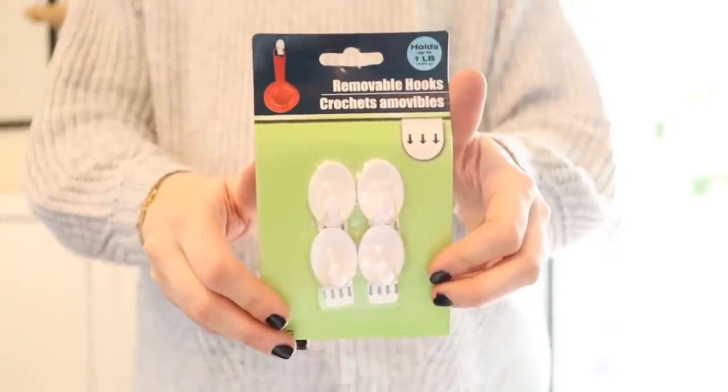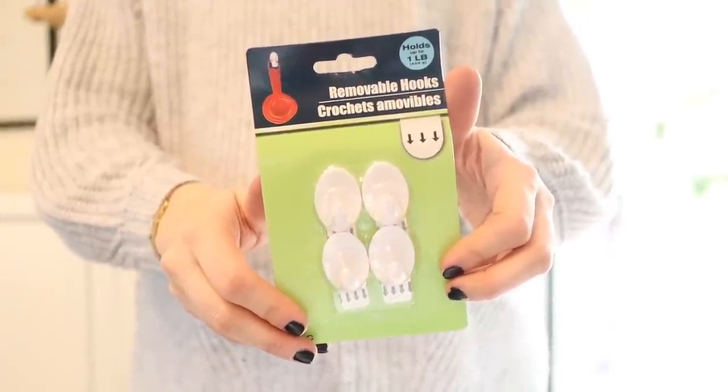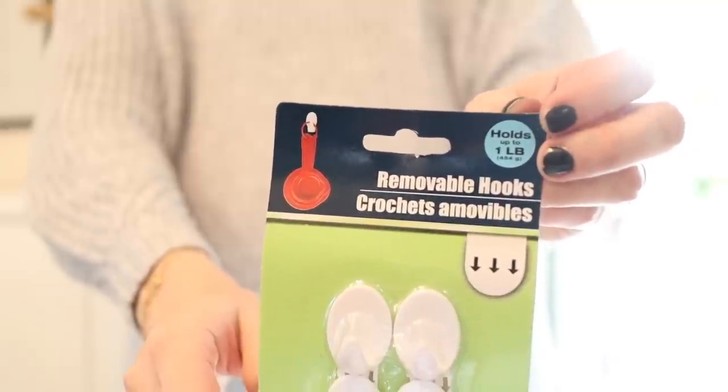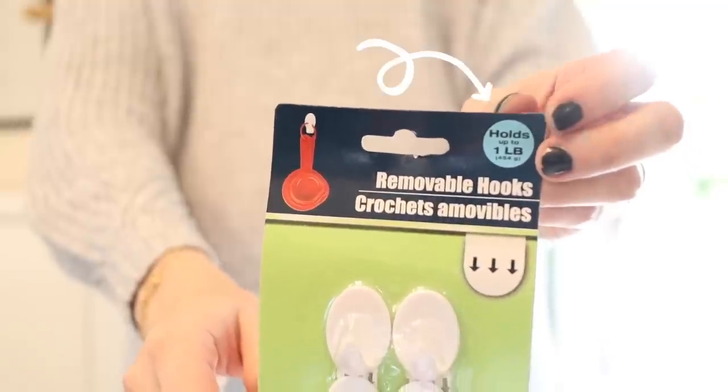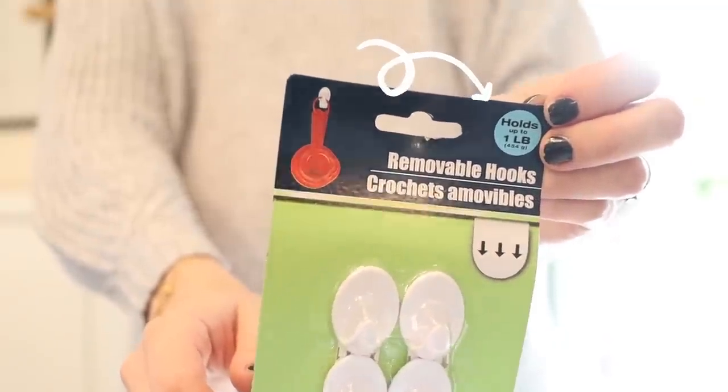Let's talk about the removable self-adhesive hooks from the Dollar Tree — essentially Dollar Tree's version of command hooks. I personally find them equivalent to command hooks in the same weight limit category. Command hooks come by weight limit: up to a half pound, a pound, three pounds, and so on. The Dollar Tree ones claim to hold up to a pound and I find them equivalent to the half pound or one pound command hooks, but at a much better price point.